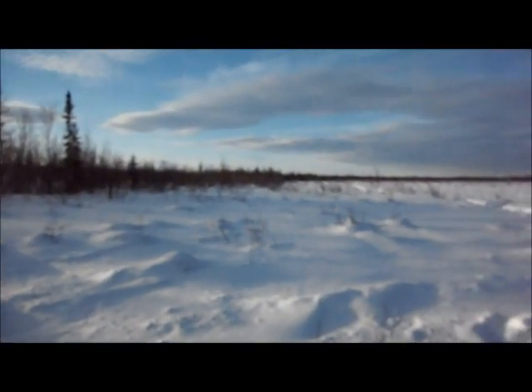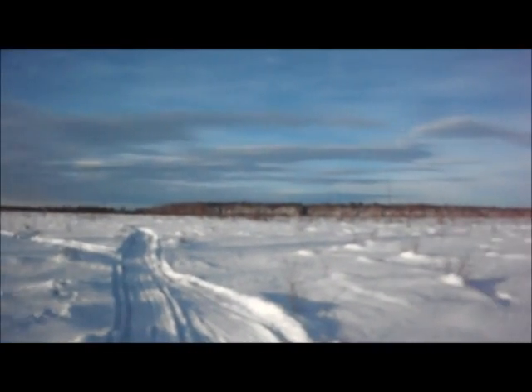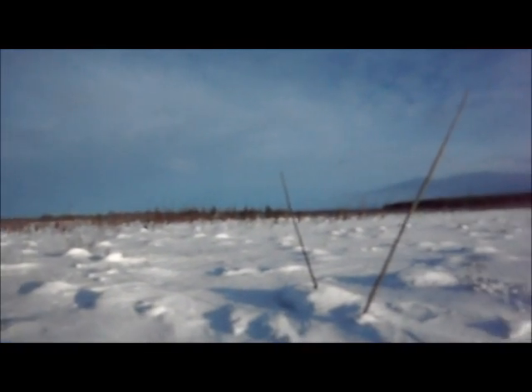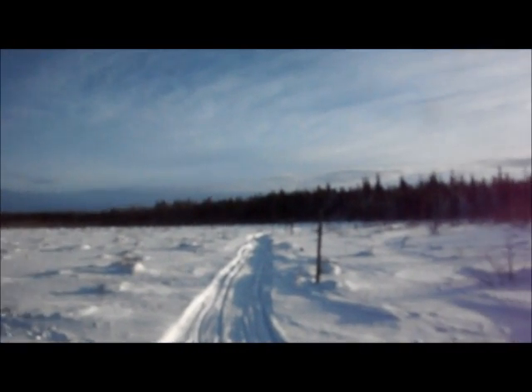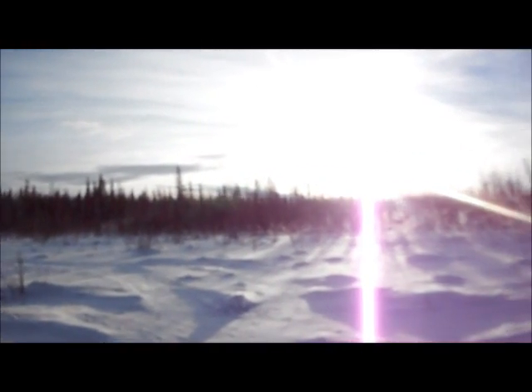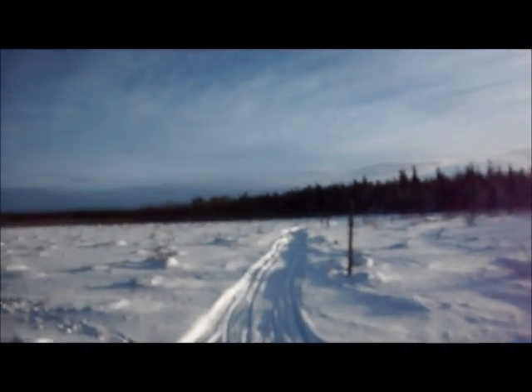I'll find a location in the trees and set my moose hide in there, then come back in a couple days once the wolverine finds that hide and starts chewing on it, and I'll set some 330s there just like I did on my previous bait station. We're going to go this way into the sun and find a nice spot in the big thick trees to put our bait station.